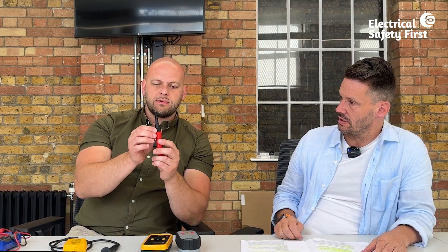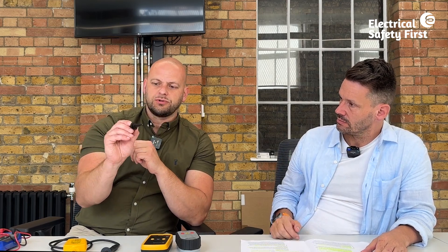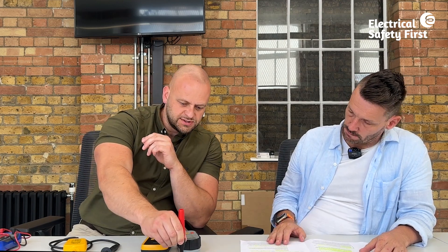The multi-function tester probe also has a finger guard — it's like a little shoulder. Not as prominent as the others, but it serves the same purpose: stopping your hand from slipping when putting the probe onto a terminal.